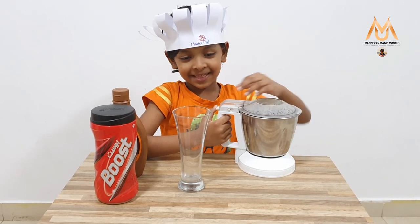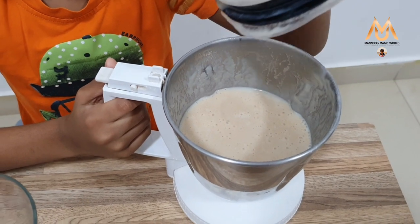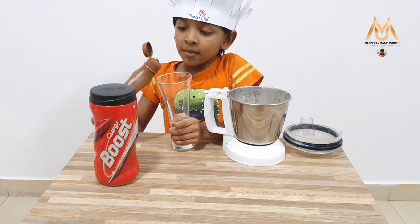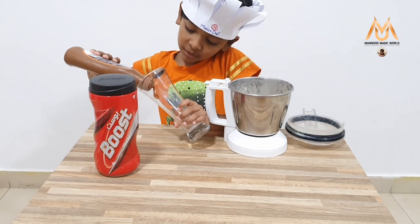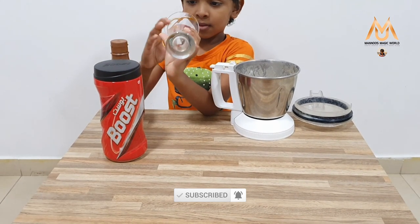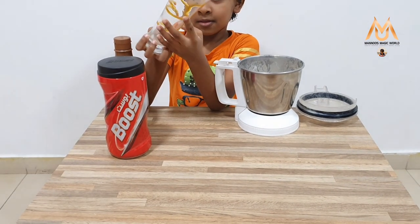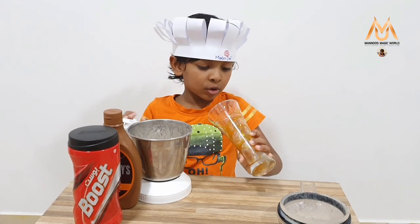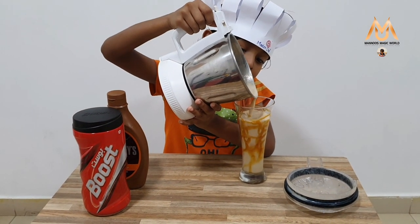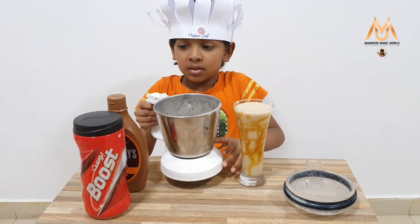Now our Chikku Milkshake is ready. Now I am going to pour it in the glass. Before that I am going to take the wheat with syrup. I am going to add a little sugar. Now I am going to pour it in the glass. Now I'll decorate with a little boost.